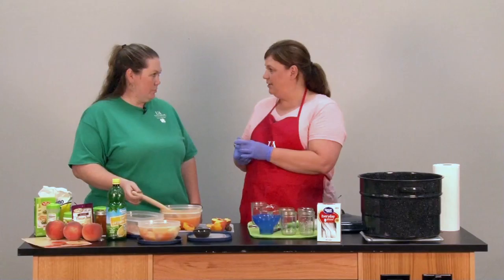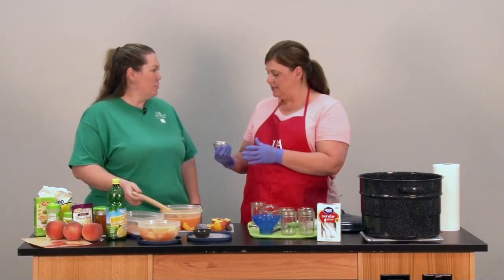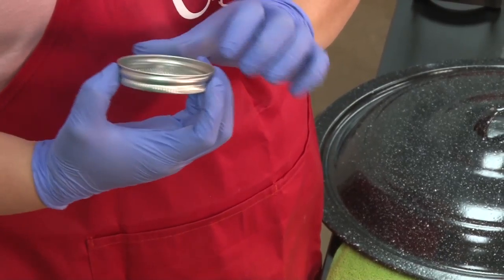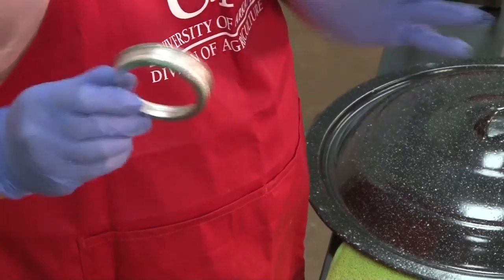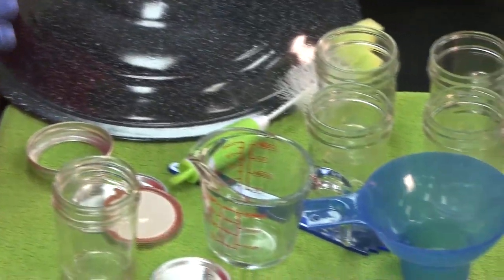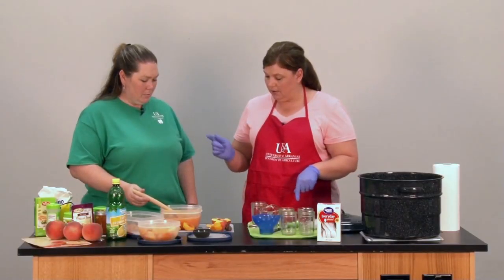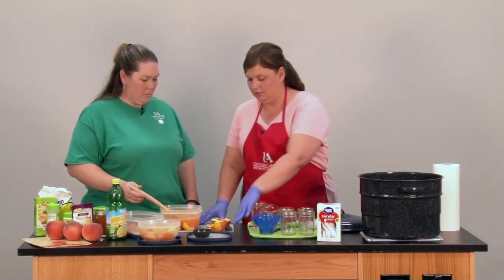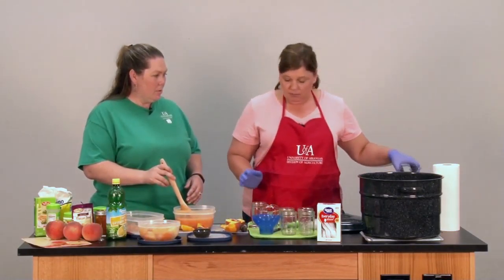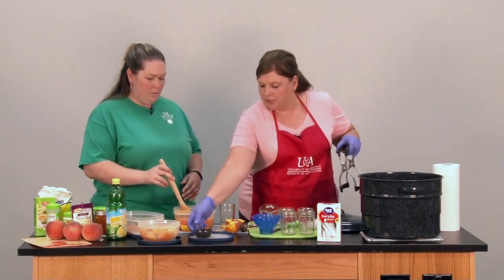Now, rings you can reuse. If you are reusing a ring, you want to make sure it's dent free and rust free. After you have everything sterilized and ready to go, we're going to ladle up our preserves into our jars. Our jars are hot at this time, so we want to be really careful. We can use our jar handler to help with that.